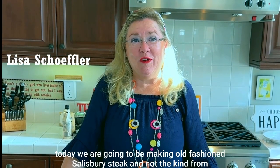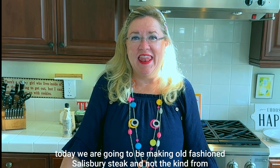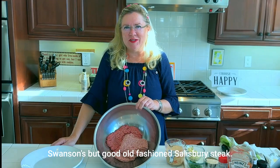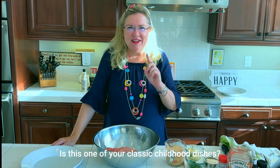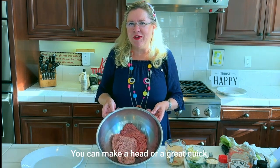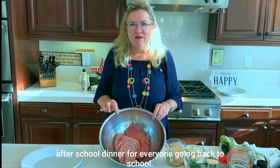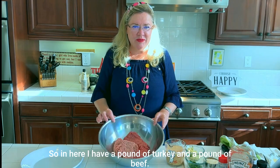Today we are going to be making old-fashioned Salisbury steak — not the kind from Swanson's, but good old-fashioned homemade Salisbury steak. Is this one of your classic childhood dishes? It's something quick and easy for a dinner party you can make ahead, or a great quick after-school dinner.